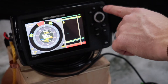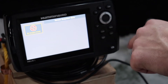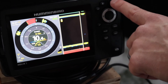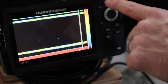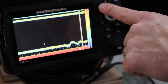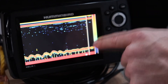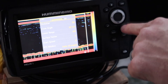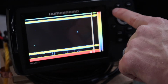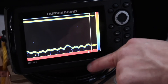When you're out fishing with the Helix 5, you can change views using the view and exit buttons. My favorite view is one of the two split-view options. Pressing plus will put the gain up — gain is basically how sensitive the fish finder is. A higher gain gives you more clutter. You can press menu to adjust gain, or just use plus and minus directly.